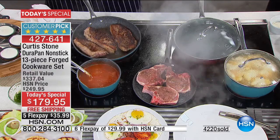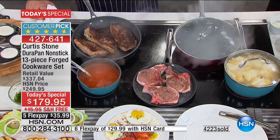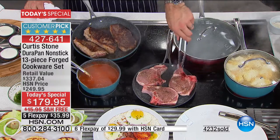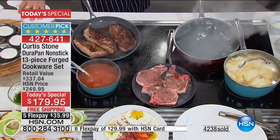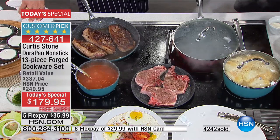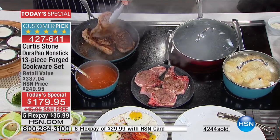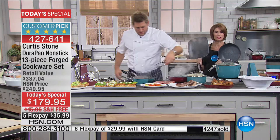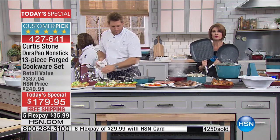Stacey says she loves how easy they are to clean up and asks if they'll ever sell the stock pots individually. Our buyer Adam Marlin confirms that yes, individual stock pots are coming. Stacey says she's been watching and can already buy additional fry pans — she's thrilled to hear the stock pot will be available individually. Curtis suggests that a pan filled with risotto rice and dried mushrooms wrapped in cellophane makes a great gift — each piece is about $14, which beats a bottle of wine.